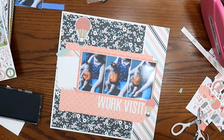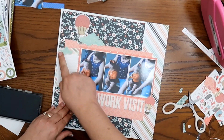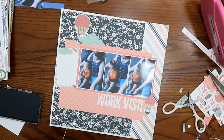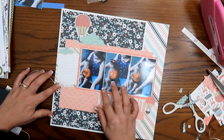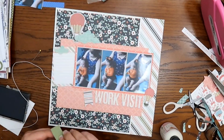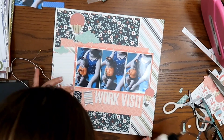I just put the sticker down — it's a hot air balloon from the sticker sheet. And then there's also another hot air balloon down there by my title that says 'Work Visit,' which was fussy cut out of a piece of paper. The 'Work Visit' title uses those thin foam alpha stickers that I got from Close to My Heart. I mentioned in a previous video that they are carrying those in the annual catalog now, so I can pick them up whenever I want, and I was super excited about that.